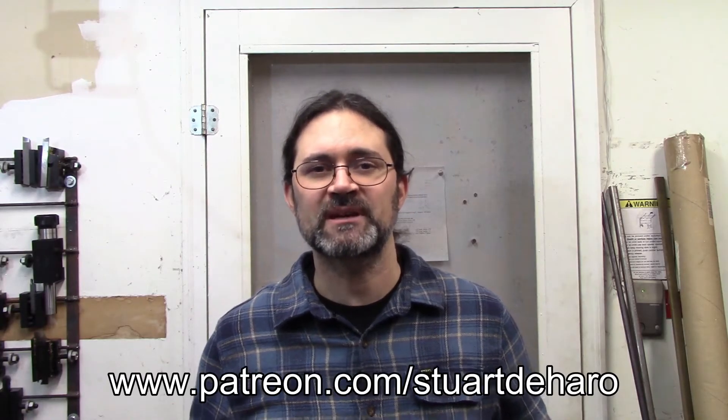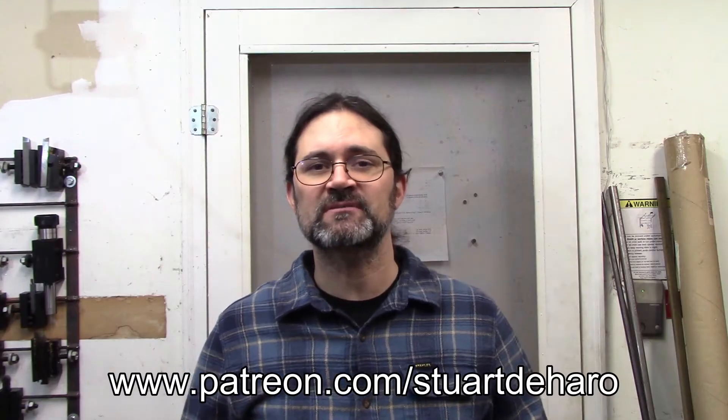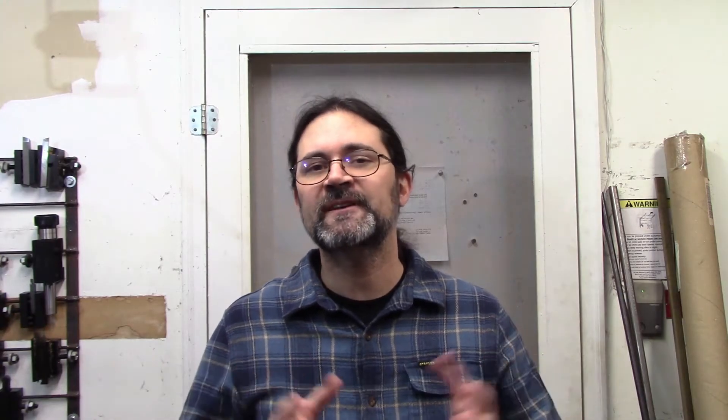I'd like to take a moment to welcome my newest patron from Patreon, Todd Barrett. Howdy Todd! If you like the content that I create and want to help support the channel like Todd does, head on over to my Patreon page — the link is down in the description. While you're down there, help feed the algorithm by hitting that like and subscribe button. It really does help the channel.